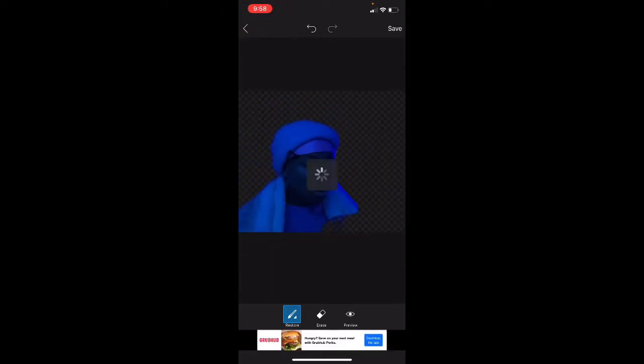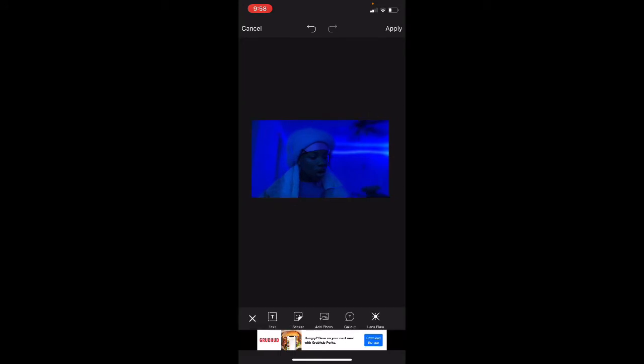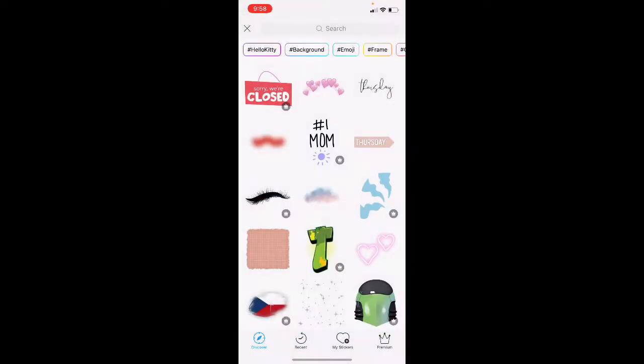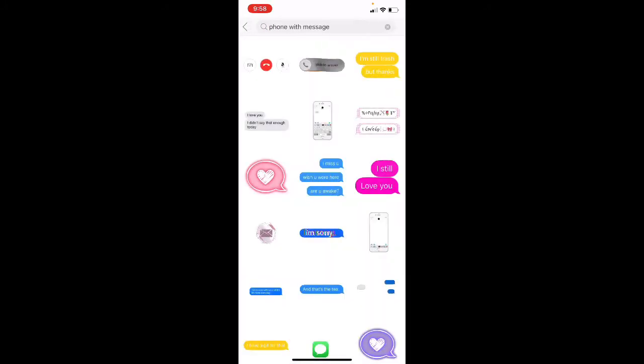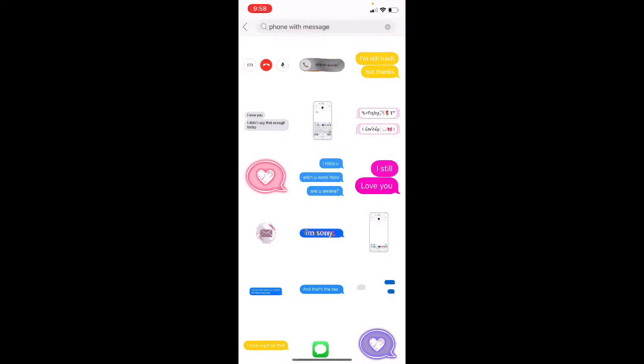Okay, I'm not putting — you could put whatever you want. I'm not adding — depending on what your video is, you could put different things. Like if you're doing a prank or something on somebody, and then you text somebody, you could do this.